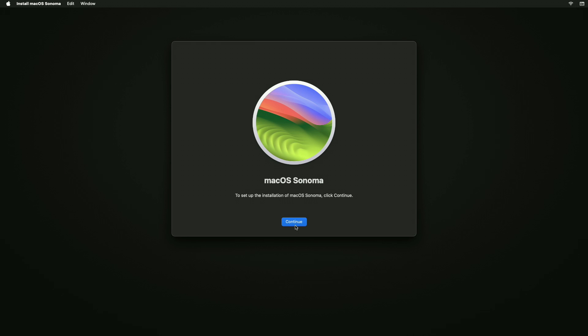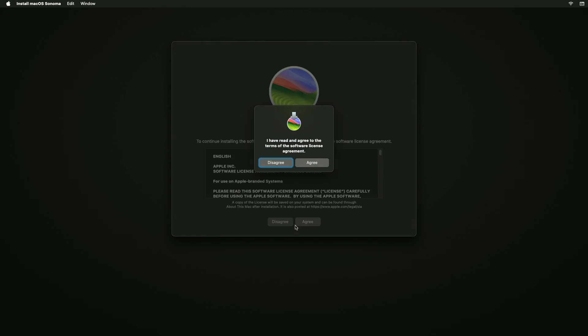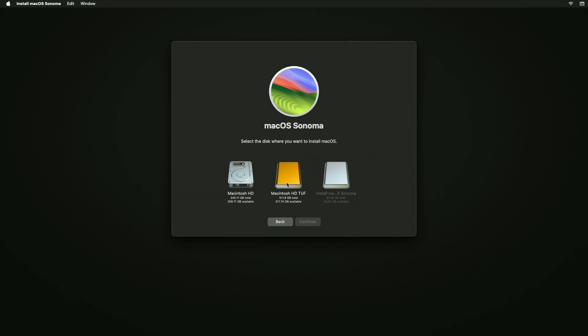Now follow the on-screen instructions to install macOS Sonoma. Here, select the external drive you prepared and then click on Continue and proceed with the prompts.